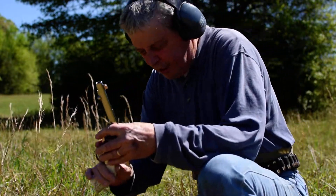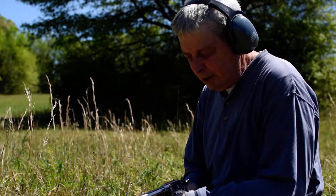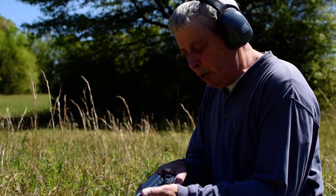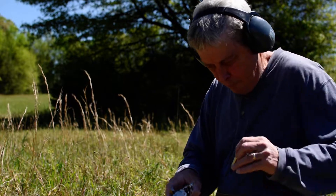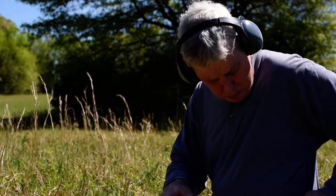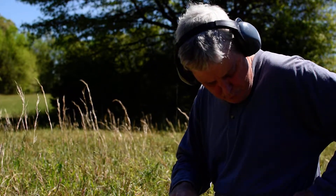When you're loading this, do it the old Wild West John Wayne way of loading a single-action 45 — one of the chamber, skip one, load four. So I'm going to load six in mine; mine's a later model.